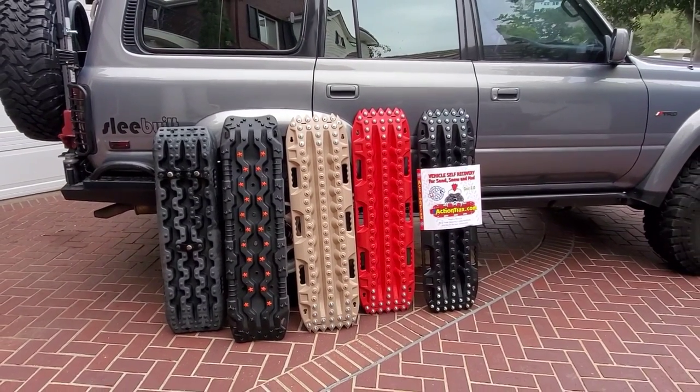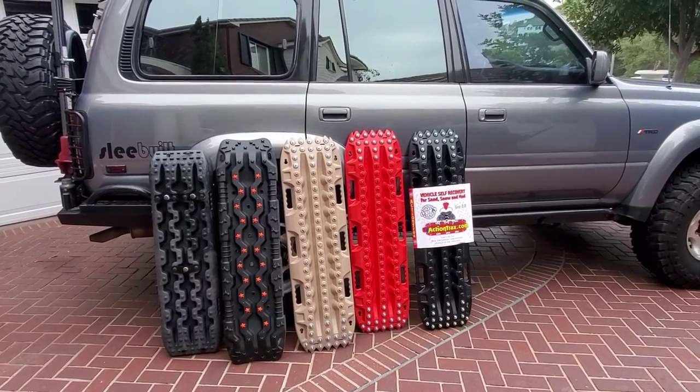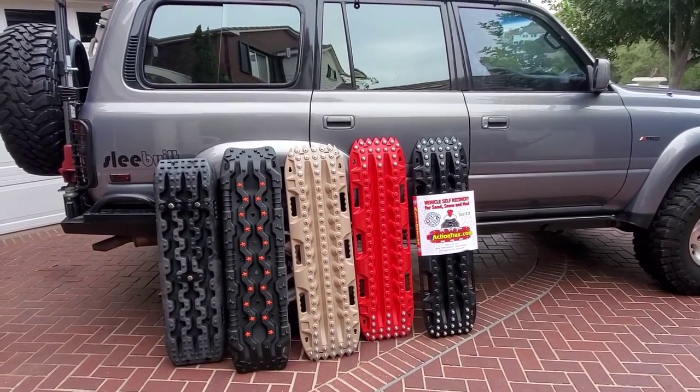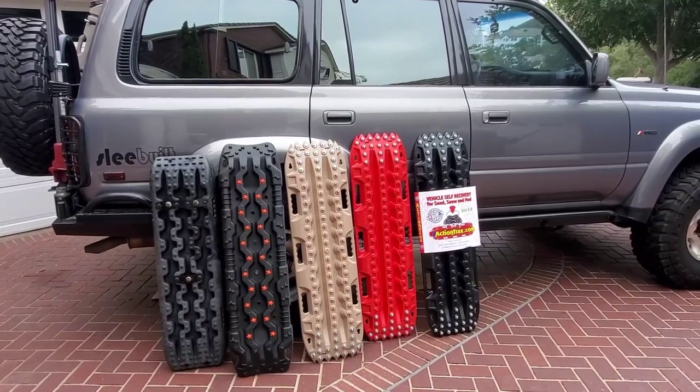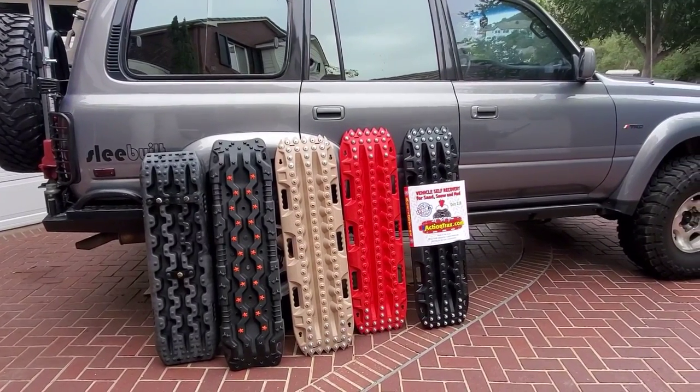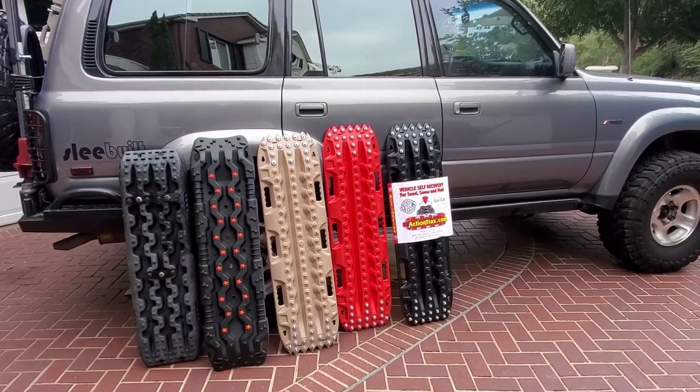In this video I'm going to show you five cool ways to mount recovery boards on your vehicle. I did a lot of homework and tried to mix and match some different mounting ways — pretty cool ways to put these on for quick, easy access, and, who's kidding who, for a cool look at the same time.